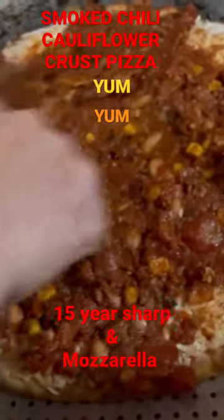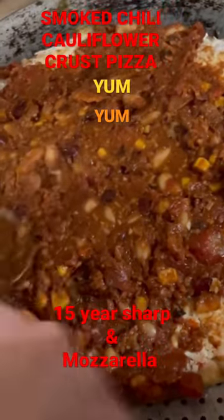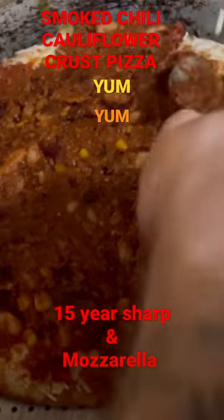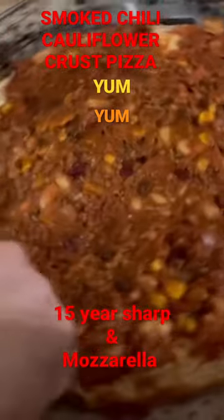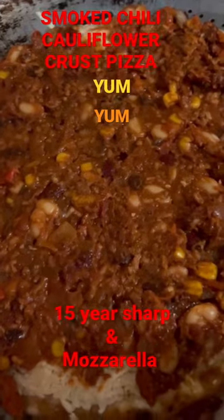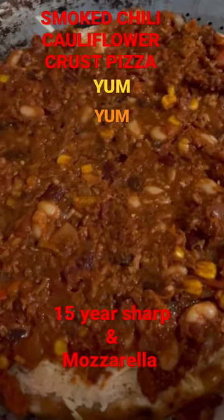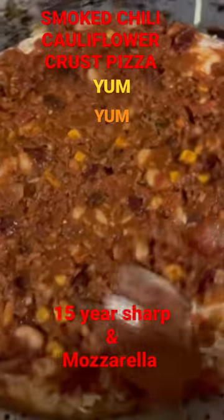We're taking a cauliflower crusted pizza that Marty and Alan found and we're adding some smoky chili. Marty made some awesome chili the other day and then he put it out in the smoker. So this is going to be a chili cheese cauliflower crusted pizza. It's going to be awesome.